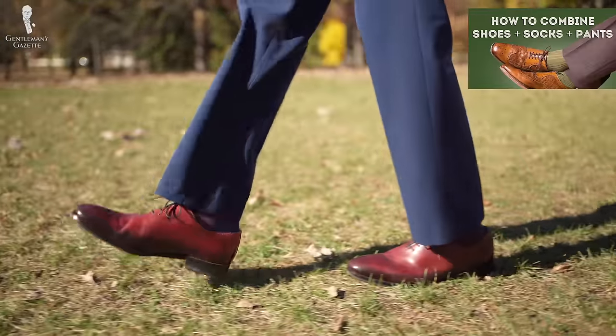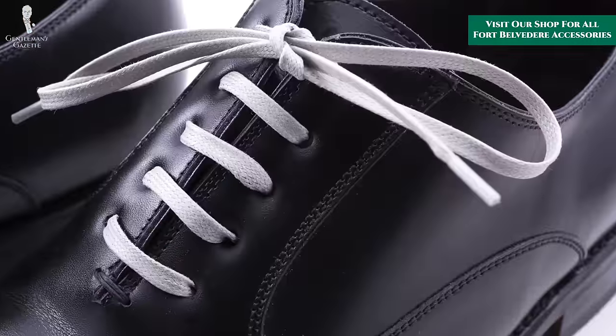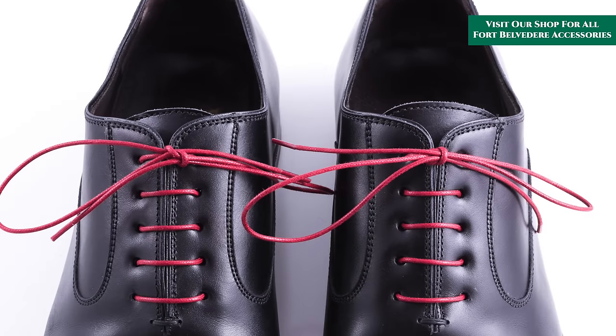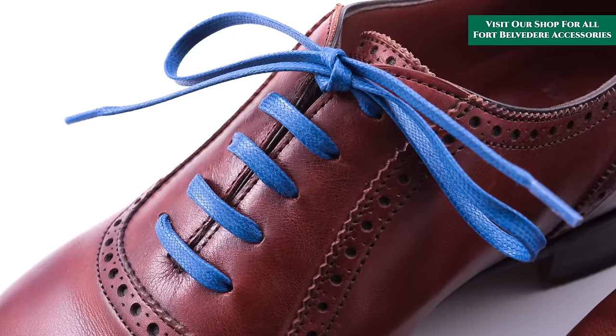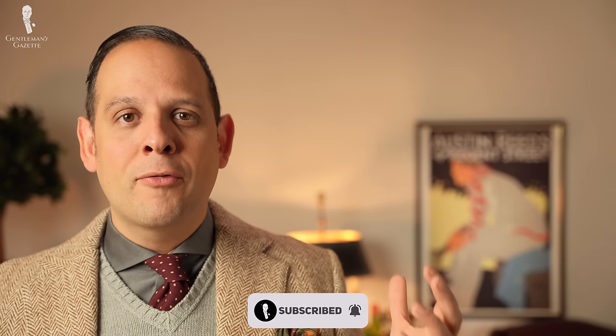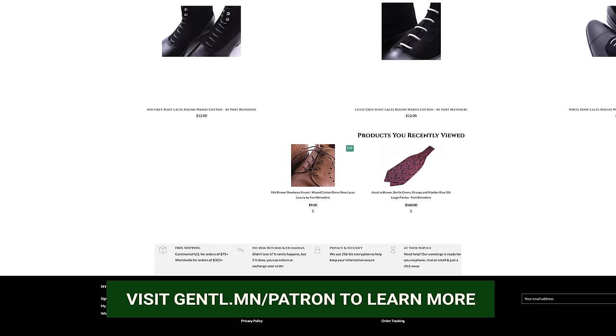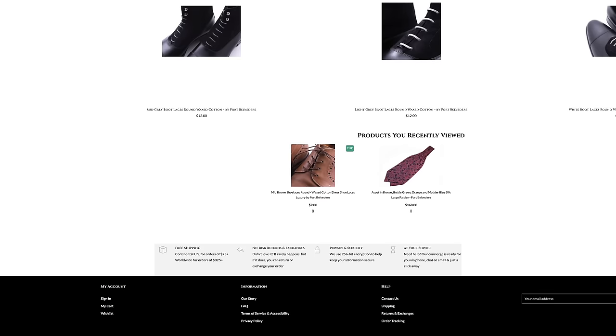Now that you know everything you need to know about dress shoe laces and how to tie them, you may want to check out our video about how to combine shoes, socks, and dress pants for the perfect look. If you need quality shoelaces and boot laces, check out the selection of Fort Belvedere in our shop. We designed them specifically for men's dress shoes using high-quality long staple cotton, waxed in exactly the right way so they should last you for years to come. We also offer a happiness guarantee, easy returns, and free shipping if you hit the threshold of $75 within the continental US or $325 internationally.